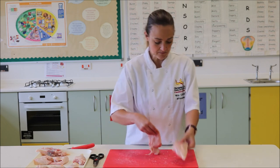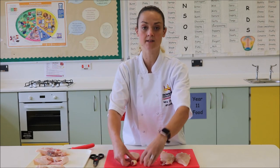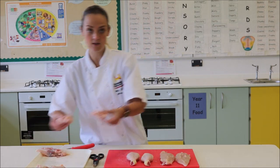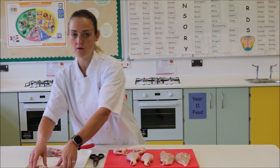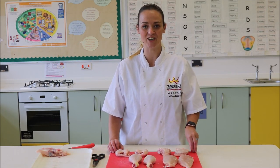So to go through them again, these are the key pieces: your drumsticks, your wings, followed by your two thigh pieces. And that is how you portion a chicken.